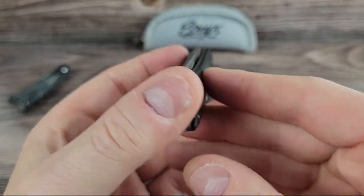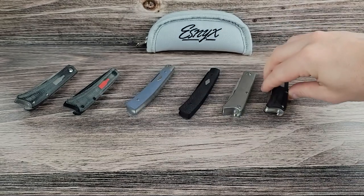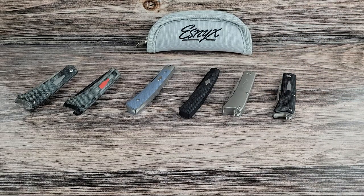Well, that's our introduction to ESMIC for today. These are really great little knives and you can see more of them on our site. As always, thanks for watching and we'll see you next time.